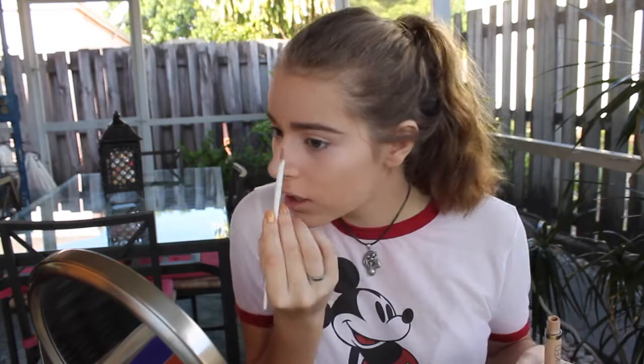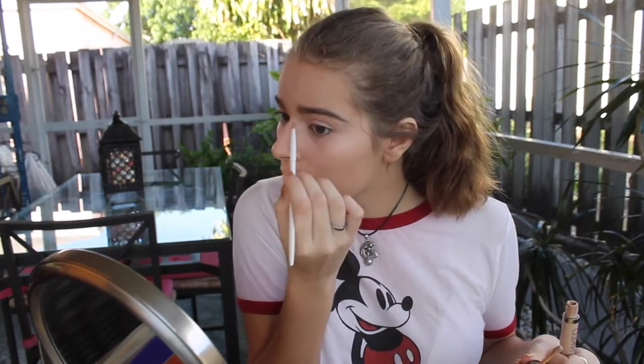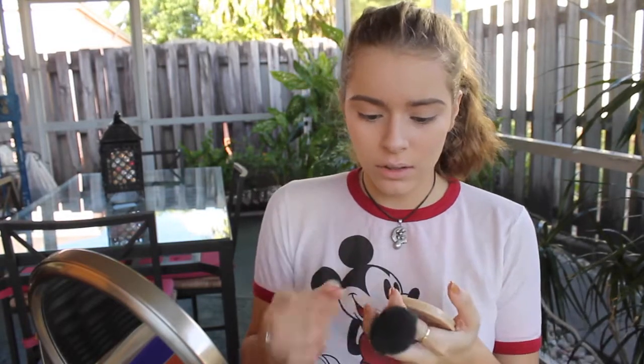This is going to be like the shittiest makeup routine video ever, I'm so sorry. I'm really feeling this eyebrow — I'm like a proud mom right now. I just pat this on. This brush sucks, by the way — there are a lot of little hairs. I need to get a new brush. This will do for now.